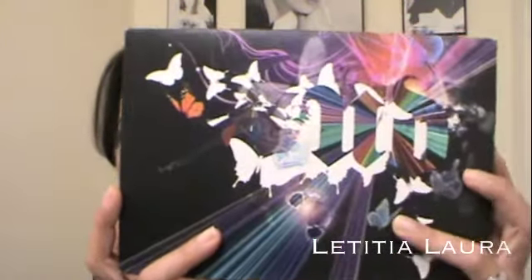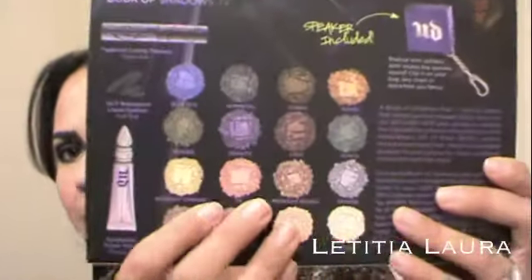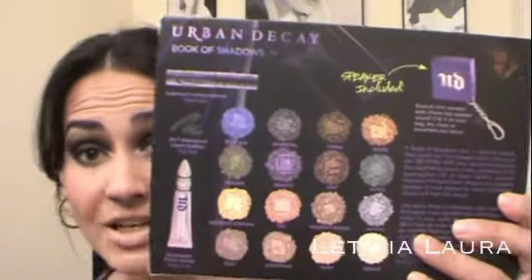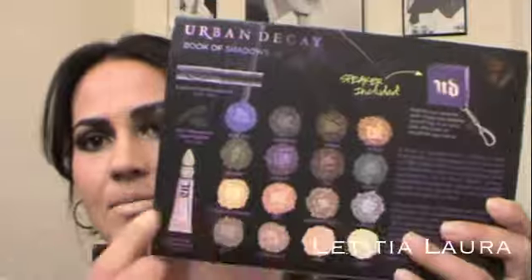It comes in this box that has really pretty butterflies on the outside, really pretty graphics, and then the back shows you what comes in your palette — all the different eyeshadow colors and things that come in it. I believe it was like $60, $65; I'm not too sure but it's somewhere in that range between $50 and $60.